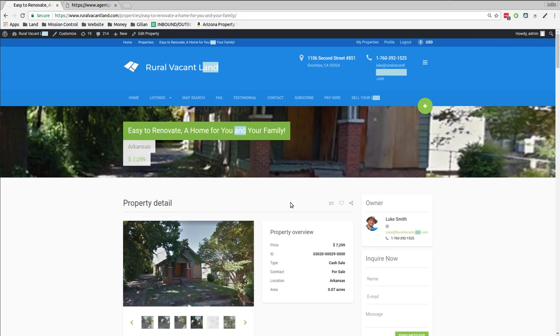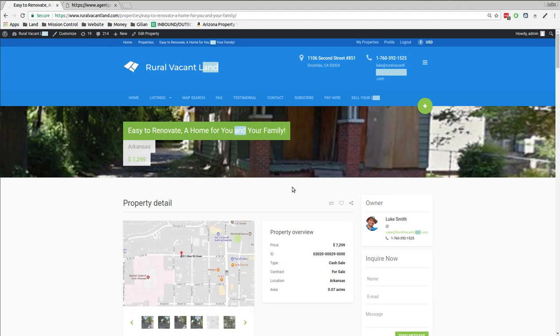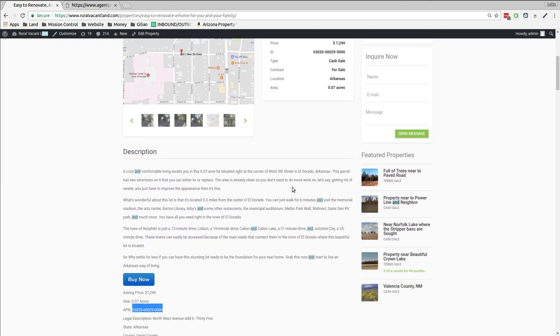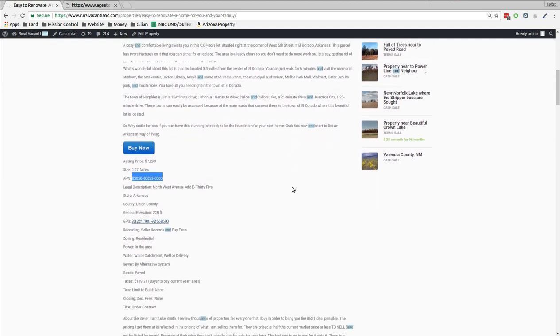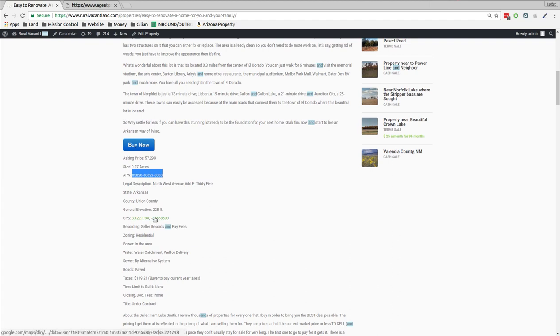Welcome back to RuralVacantLand.com. This is Luke Smith. I got another property up for sale. This one I'm asking $7,299. It's in Union County, Arkansas. It's 0.07 acres. Taxes are $119 a year.